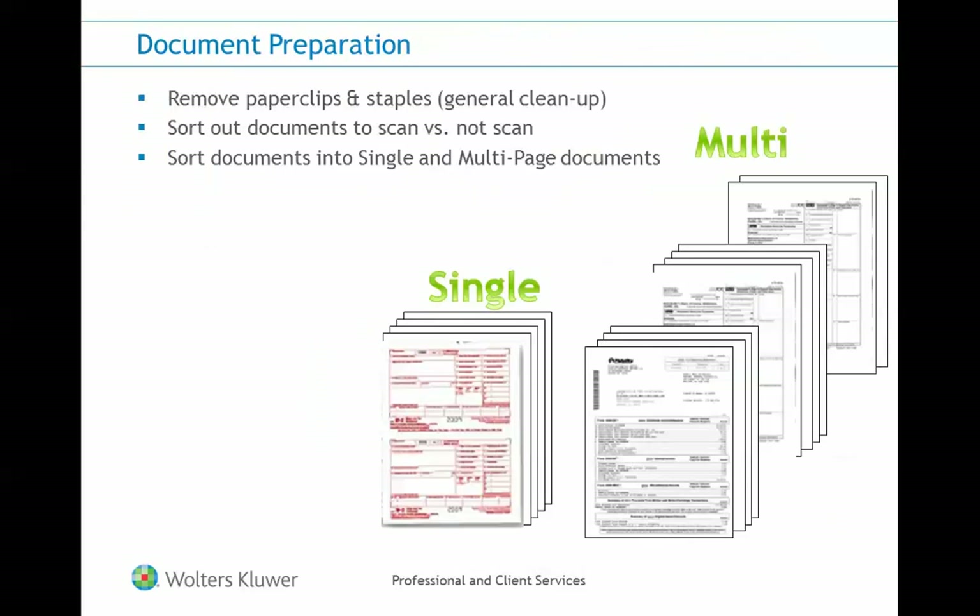We'll start by taking the source documents received from your client and begin to sort them — sorting between documents you want to scan and documents you don't need to scan, to avoid scanning frivolous pages. Next, sort out the single-page documents from your multi-page documents and begin to insert your target sheets.